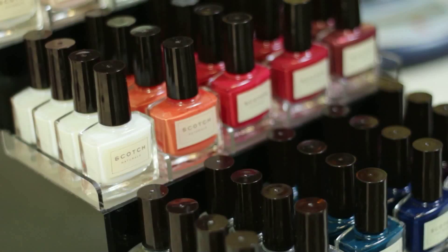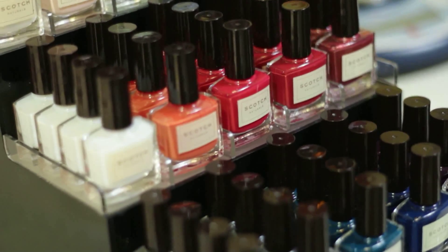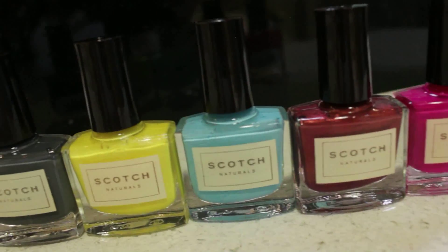We're obsessed with finding and making sure that we have on-trend colors. So the colors you're going to find in your P.O.P. are definitely on-trend, as well as the classics that everybody loves.